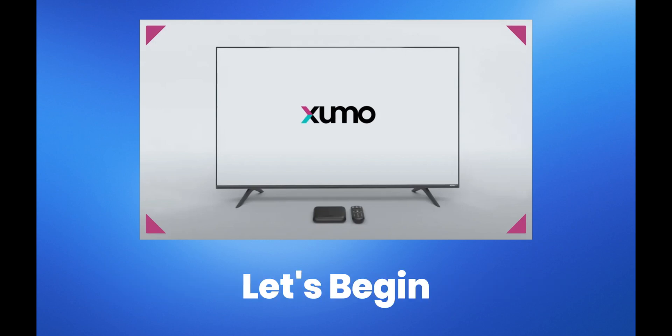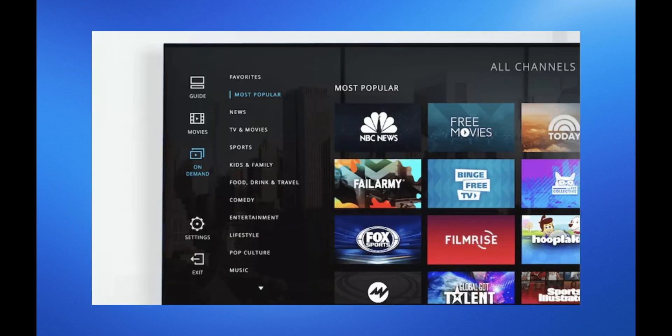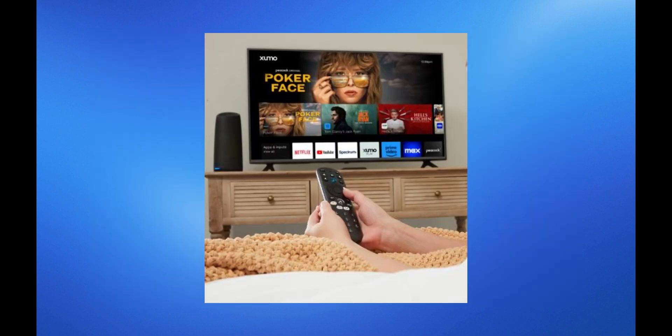To set up Spectrum's Xumo TV, start by turning on your TV and accessing the App Store on your smart TV or streaming device. Download and install the Spectrum TV app, then launch it from your device's app menu.